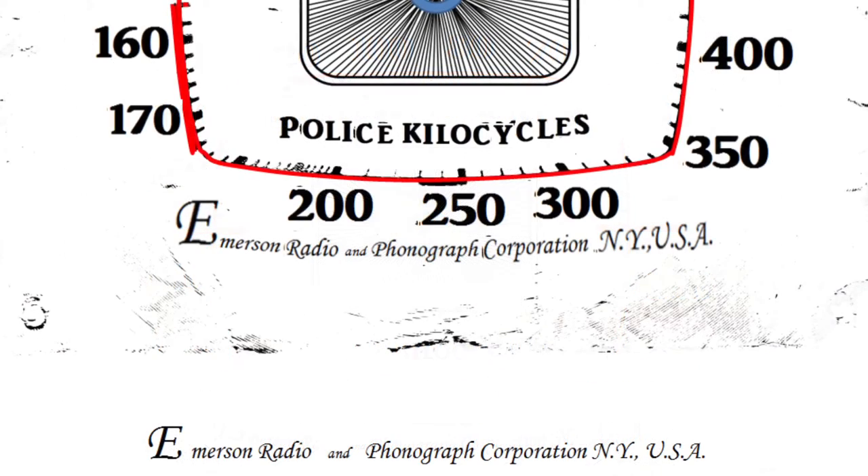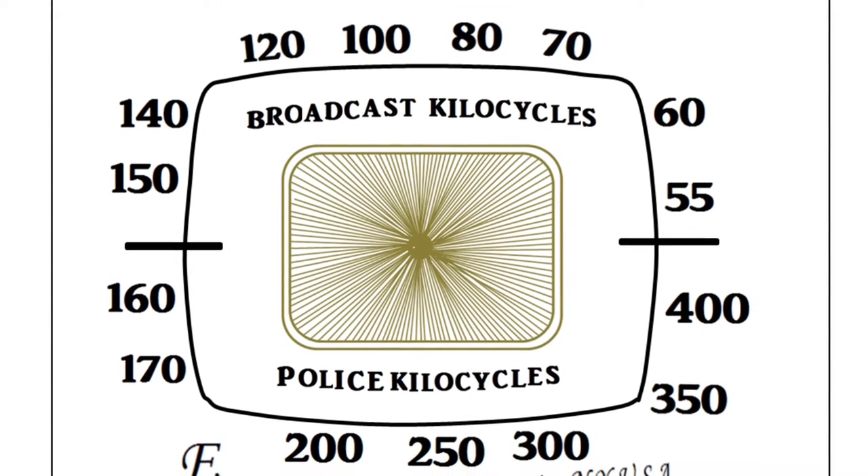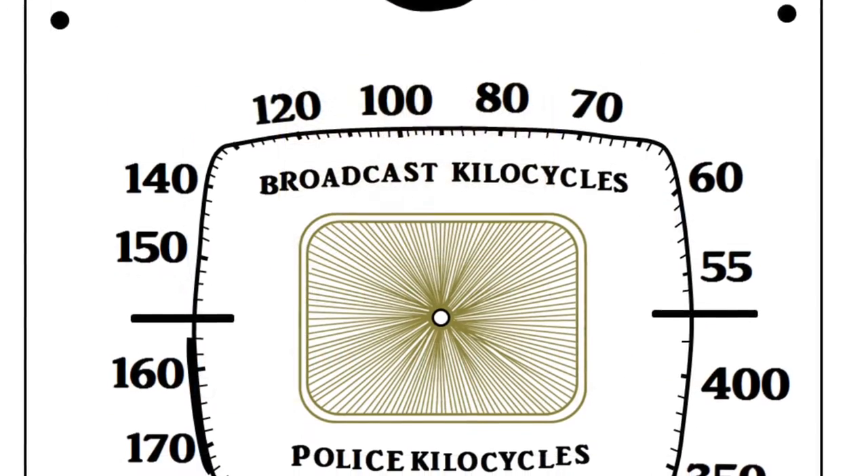I reproduced the new artwork and all the numerical data using Microsoft Excel. There are lots of other drawing programs available to do this same thing, but that's what I had on the computer, so that's what I used. You can see everything coming back together here and it's turned out really nice. Again, this is a complete reproduction.